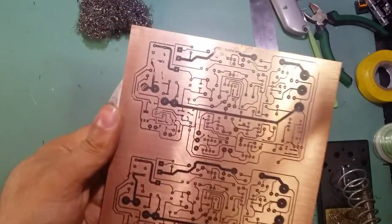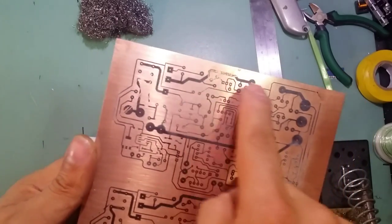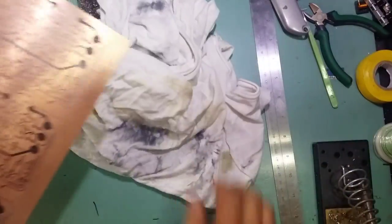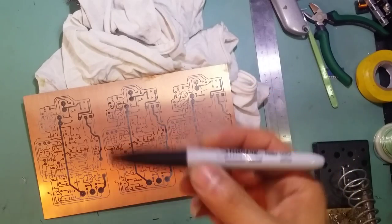As you can see, the top one unfortunately had the sellotape stuck to the board, so I've got to retouch this with a permanent marker — a Sharpie.